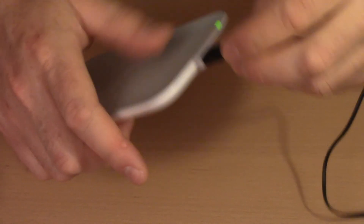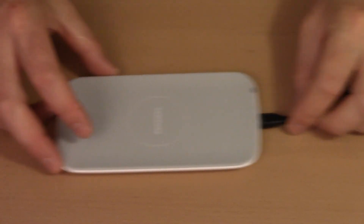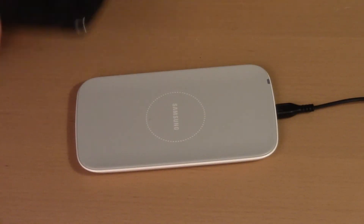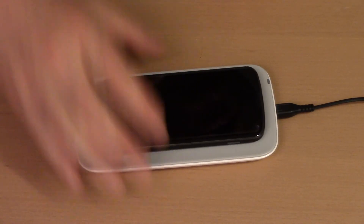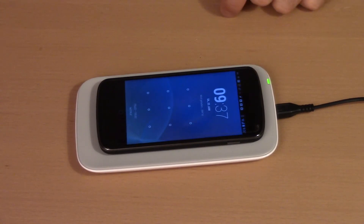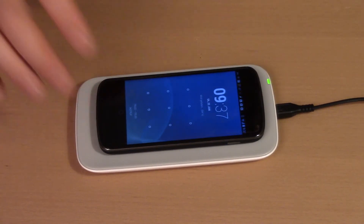You connect this to a micro USB charger port, something that comes with any mobile phone charger nowadays. Once connected, it's ready to use. It's fairly simple — we just put the phone on the pad and we see a green LED, which indicates it's charging properly.